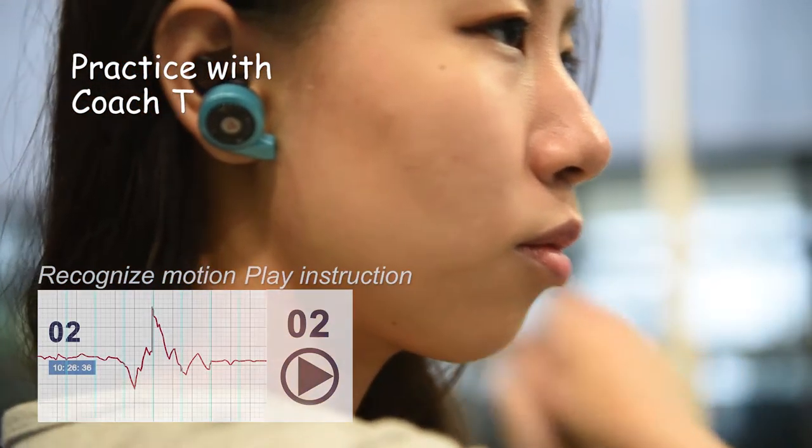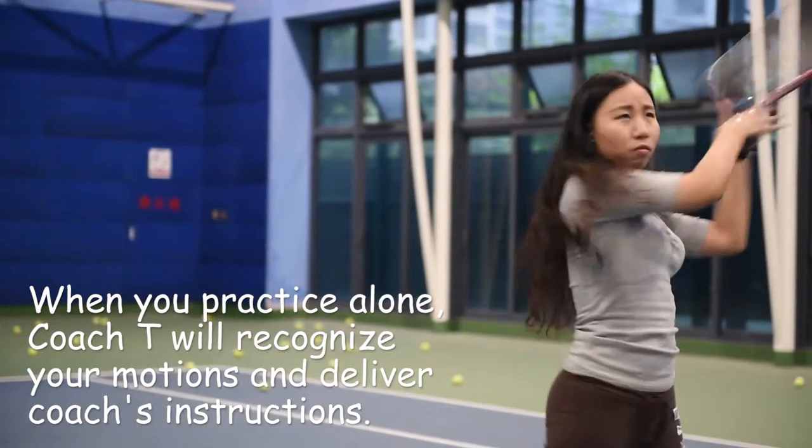When you practice alone, Coach T will recognize your motions and deliver the coach's instructions, just like your real coach is by your side.